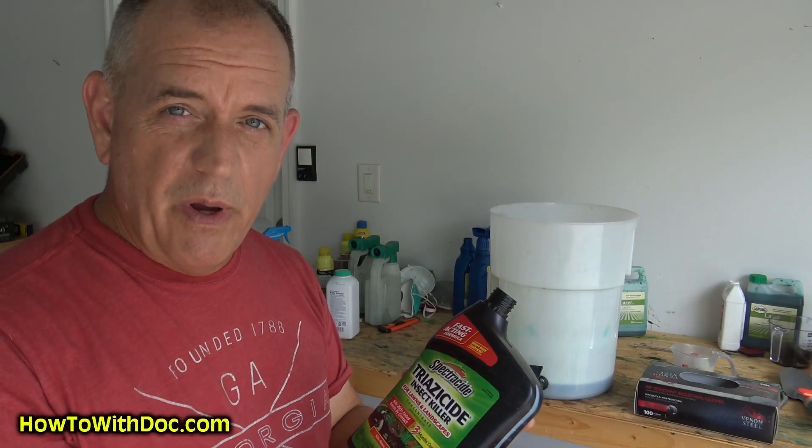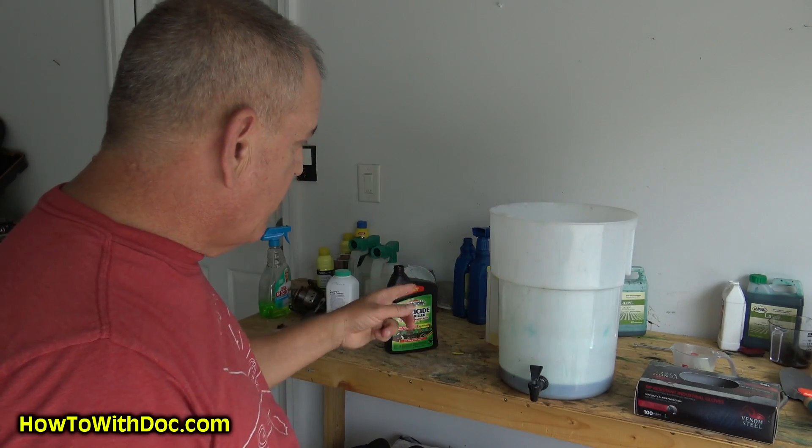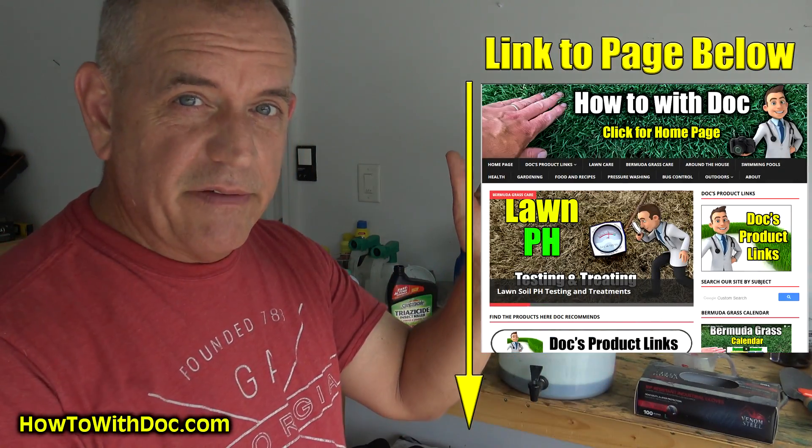I'll put a link in the description below to the Super Juice, the propiconazole, the permethrin, and maybe even the Spectracide. I try to list everything because everyone's going to ask where to get it. I mix all that up and then spray it out.